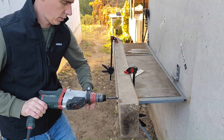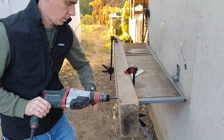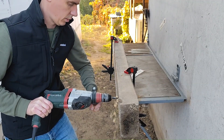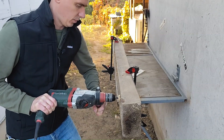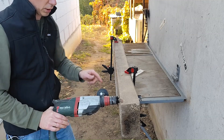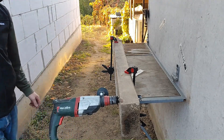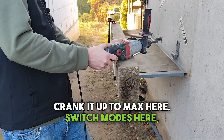Heard that? The safety clutch kicked in. For those who don't like slow, crank it up to max — switch modes, start and go.